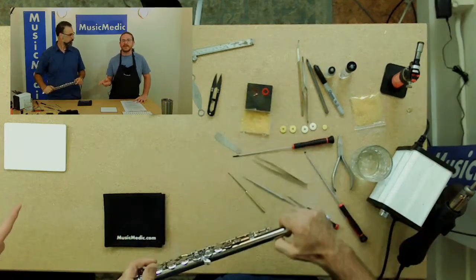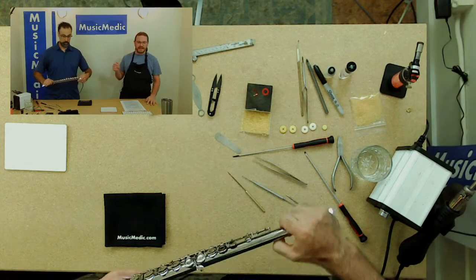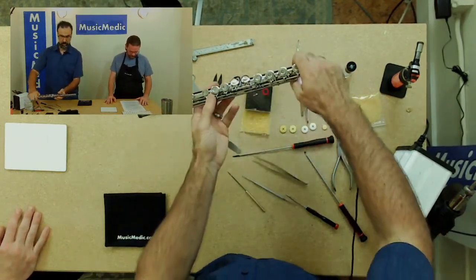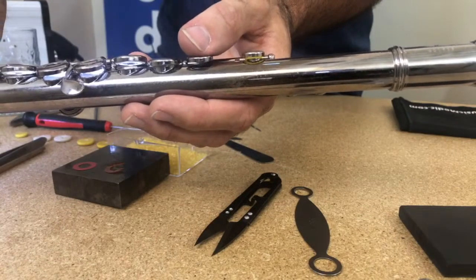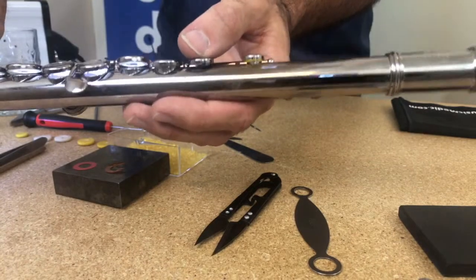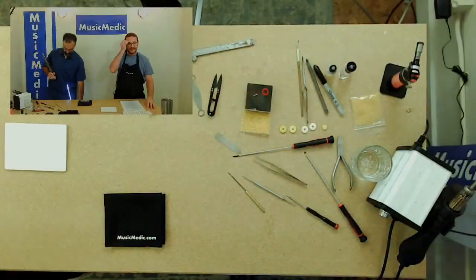When we get into installing the pads that are held in by washers and screws, we're going to talk a little bit more about ironing those too. Now that is sealed, it actually feels very solid, and at this point you are good to go. That's essentially what you do to install pads on a flute — for the glued ones.